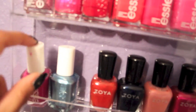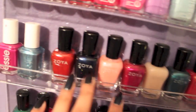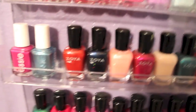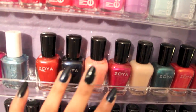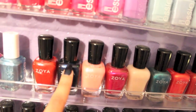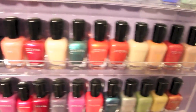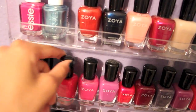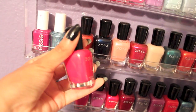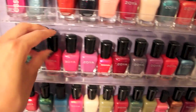Over here I have two more Essies. This one is in the color Big Spender — it's actually such a pretty rosy pink. And then this color, and all my Zoyas. I don't want to go through each name just because that would be like a two-hour video. I actually have this Zoya on this finger right now — it's such a pretty almost-black color, but it's actually like navy blue. More Zoyas down here. This color is a pretty pink and it has lots of glitter inside of it.